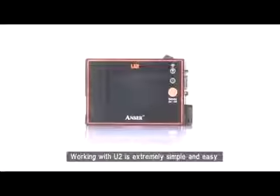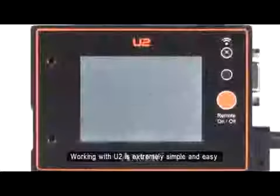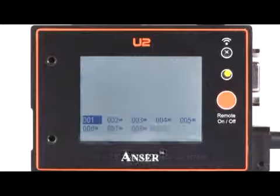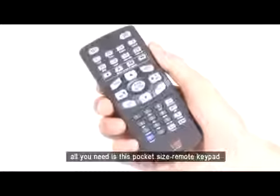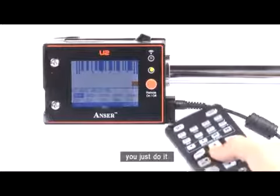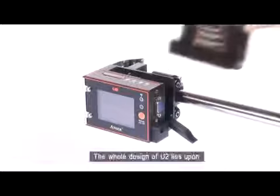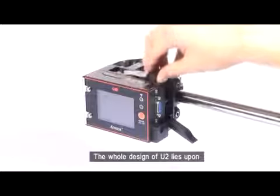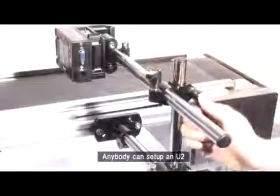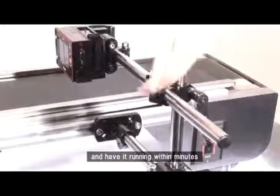Working with the U2 is extremely simple and easy. It has a 2.8 inch color LCD backlit screen. All you need is this pocket size remote keypad. You don't even have to think about it — you just do it. The whole design of U2 lies upon the plug-and-play concept. Anybody can set up the U2 and have it running within minutes.